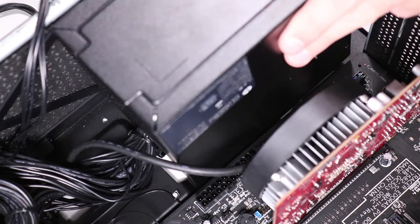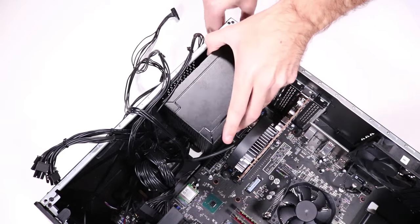Caution: before removing the power supply, make sure there are no other cables tangled with the power supply cables. Remove the power supply.